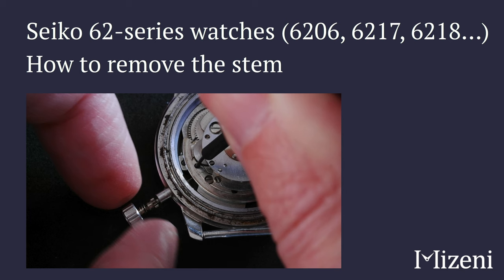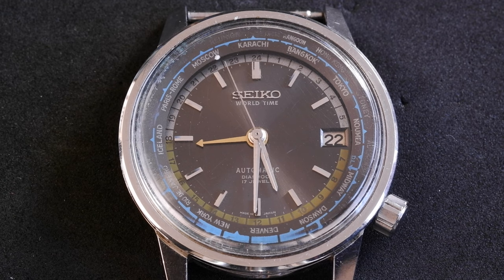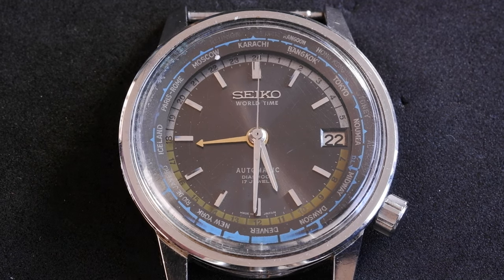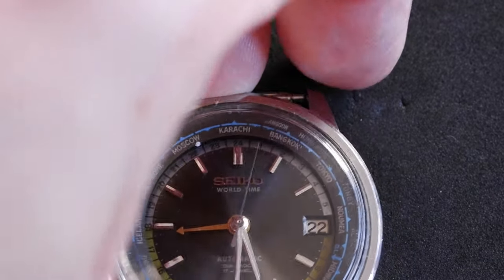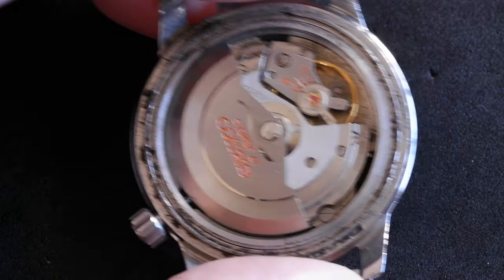This is how to remove the stem on a Seiko 6217 movement. I'm using the 1964 World Time 6217-7000 watch here. If we turn it over, I've already taken off the back — yes, it needs a clean — but it's happily ticking away there.